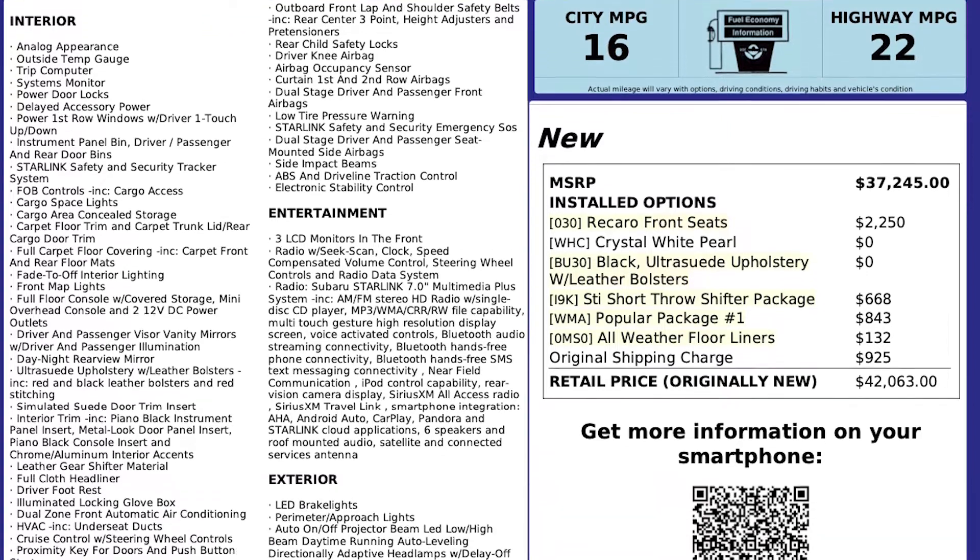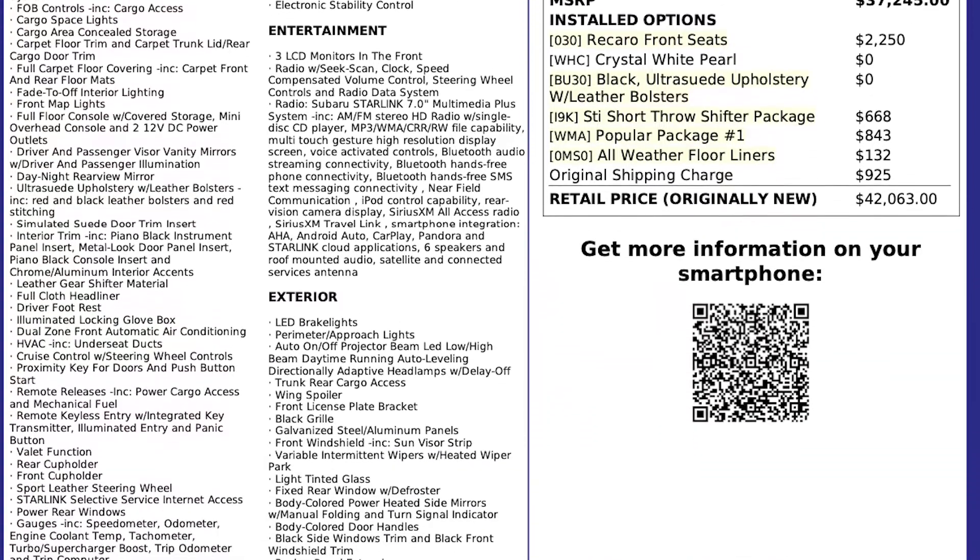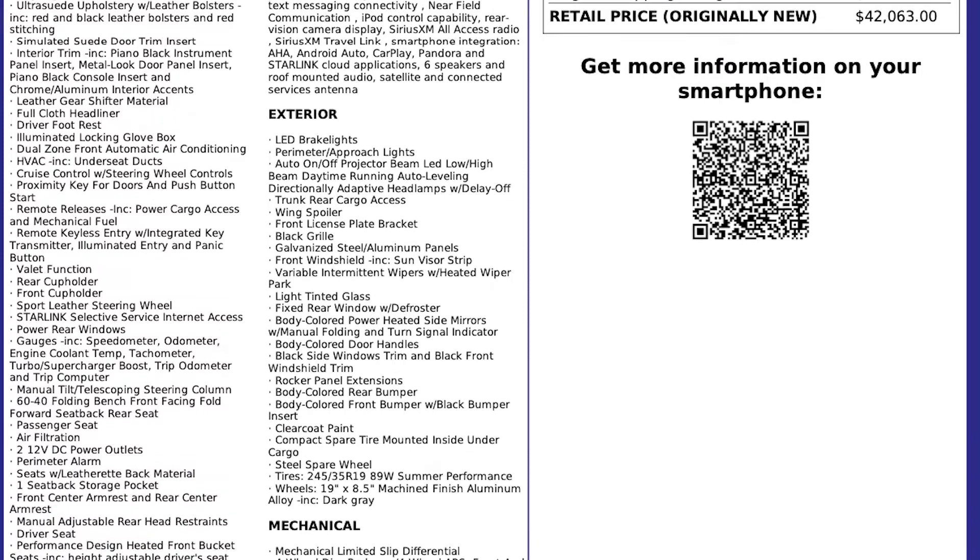In the spirit of full disclosure, here is a copy of the original label for your vehicle so you can see what it was equipped with straight out of the factory.